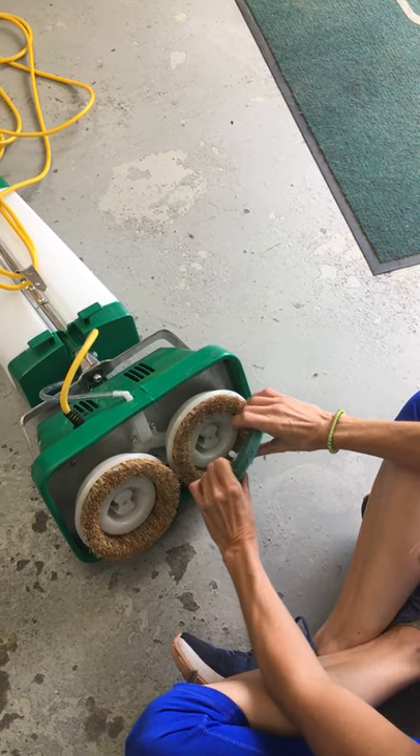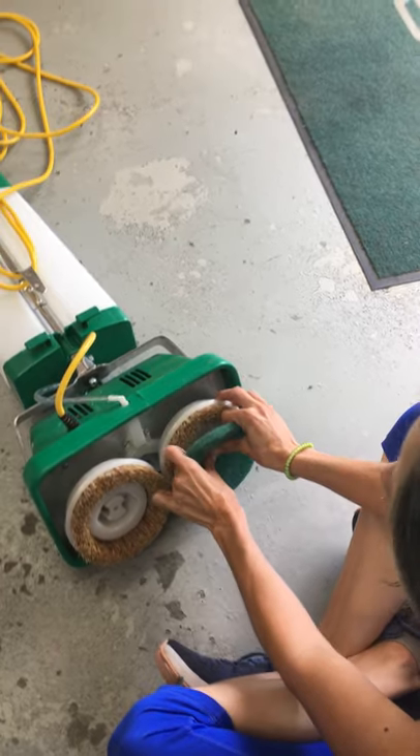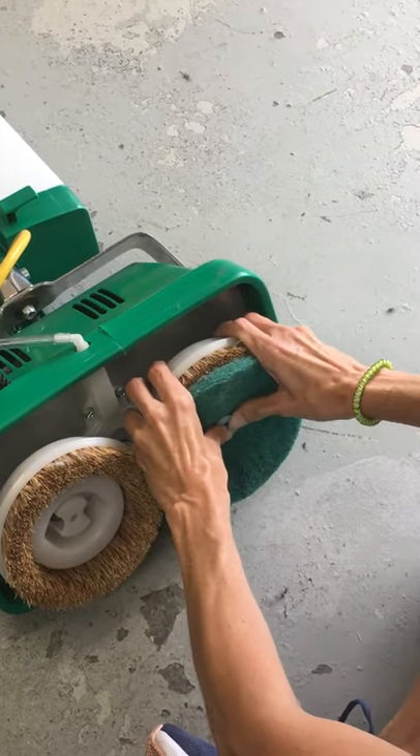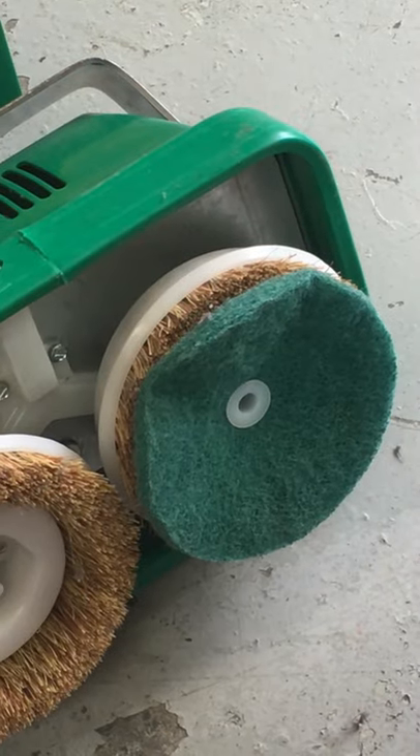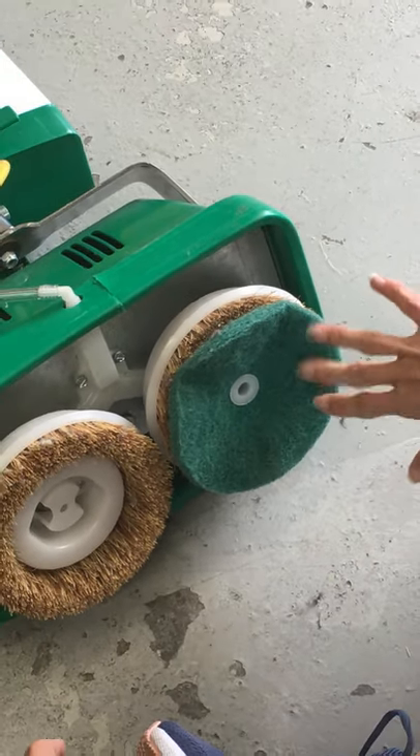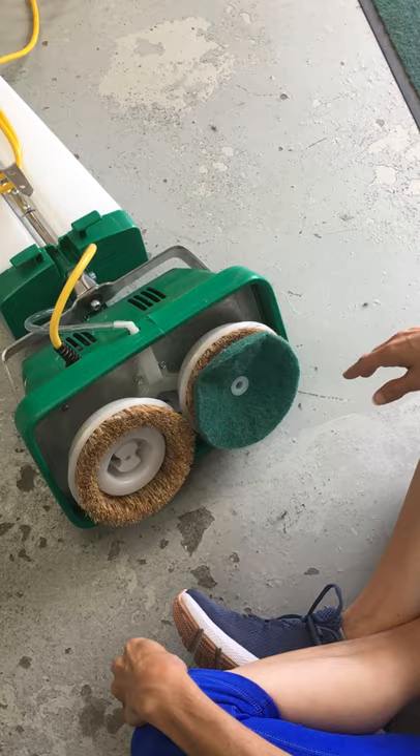Your snap ring goes in the center of the pad and into the center of your brush. You've got to put some force into it, but that is how you set that up for a pad to be used on this unit. That is so good. Thank you.